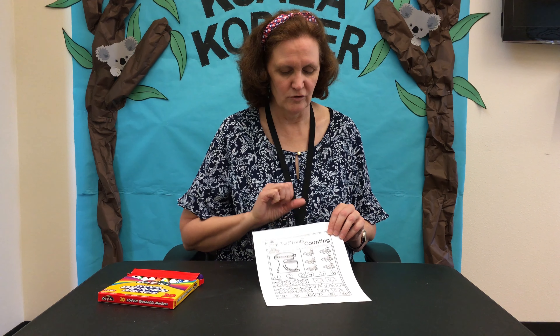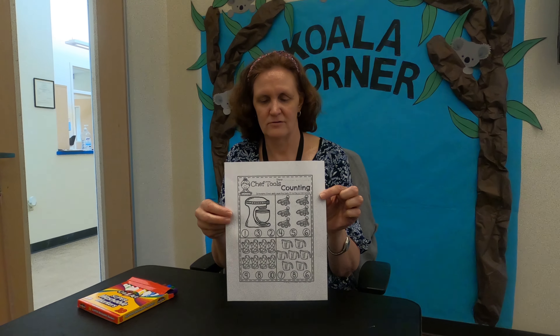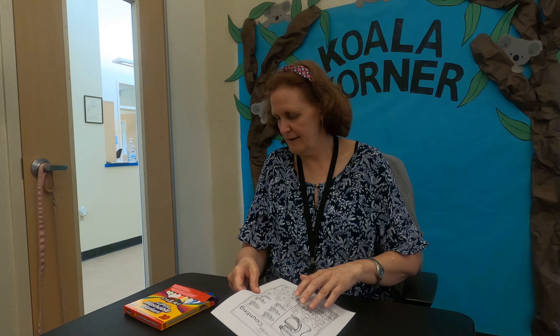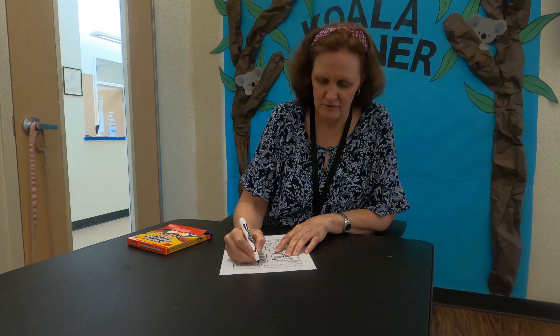Today we're going to do a worksheet that you'll find in your book. It's called Chef's Tools for Counting. The only two supplies you'll need are markers and the sheet.